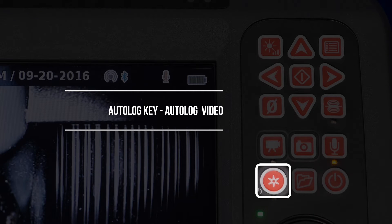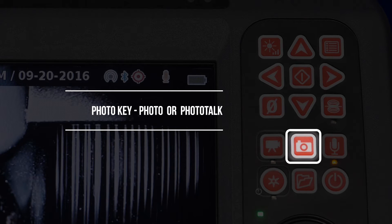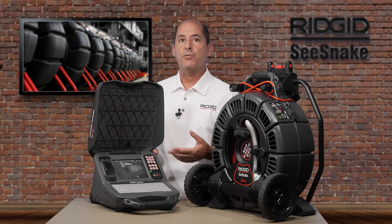The autolog key starts and stops autolog recording. Autolog is a highly compressed video format with files that are smaller than standard video. The photo key captures photos or photo talks. A photo talk is a media format that combines a photo with your audio commentary. Photo talk files are small and email friendly.